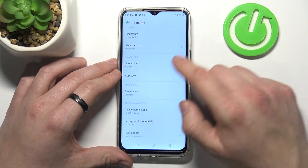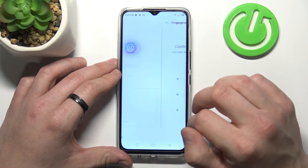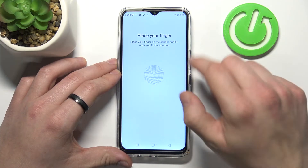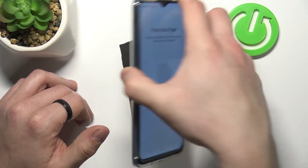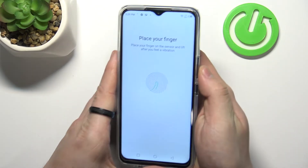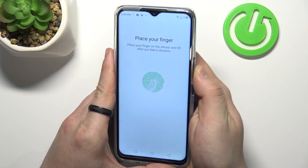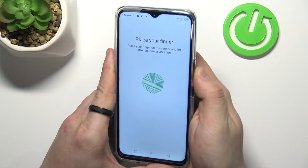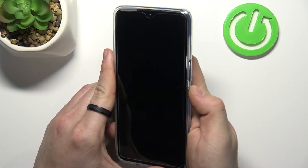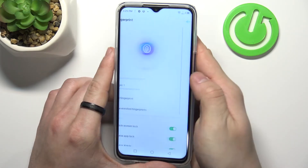When it's done we can enter Fingerprint and set up fingerprint unlock. The fingerprint scanner on this phone is right here. So let's scan my fingerprint right now. Tap the scanner multiple times. And as you can see, it's working.